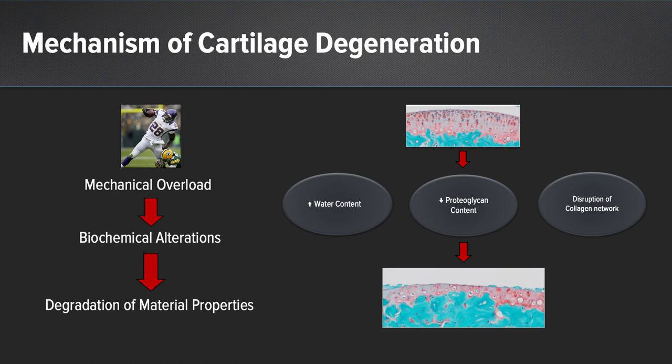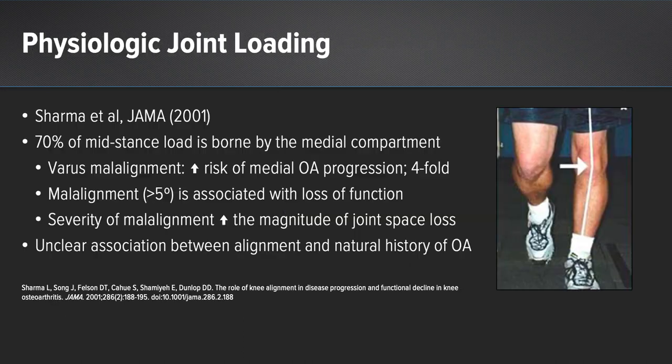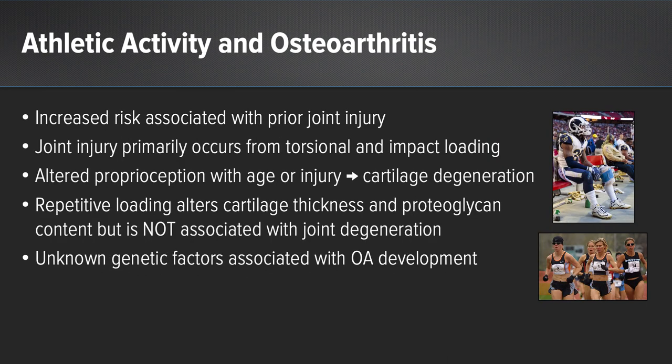The mechanism of cartilage degeneration in osteoarthritis results from mechanical overload leading to biochemical alterations including increased water content, decreased proteoglycan content, and disruption of the collagen network, resulting in degradation of the material properties of the hyaline articular cartilage. In those patients with varus malalignment, there's a four-fold increased risk of medial OA progression, and malalignment greater than 5 degrees has associated loss of function. The severity of malalignment is associated with increased magnitude of joint space loss.